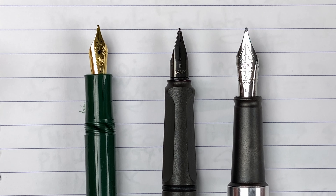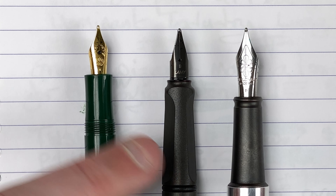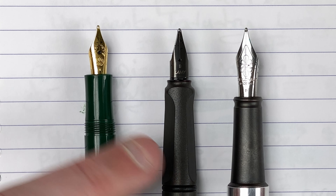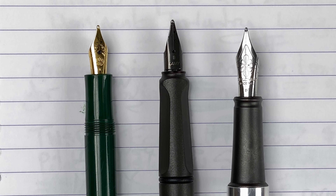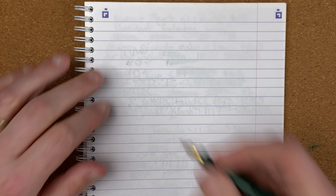A few weeks ago I did a video where I compared four 1.1 stub nibs and I really enjoyed doing that. So I thought to myself, go on Gary, why not do the same with some broad nibs. Then I got all my broad nibbed pens together and thought, oh dear, that's a lot. So I'm going to split this up over a number of weeks. This week I'm going to take a look at three broad nibbed pens from Germany. Next week I'll be looking at three pens from Taiwan. The week after that it will only be two from Japan because I've only got two Japanese pens with a broad nib. Then roughly two weeks after that I'm going to do a final video where I'm going to take the winner of the previous three and compare them against each other to come up with my ultimate broad nibbed pen. So join me now down on the mat, let's jump in and take a look at the German pens.